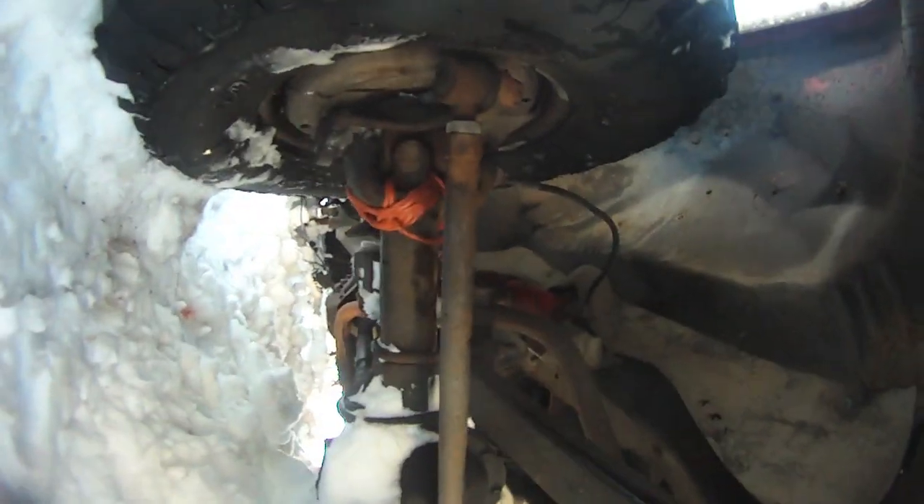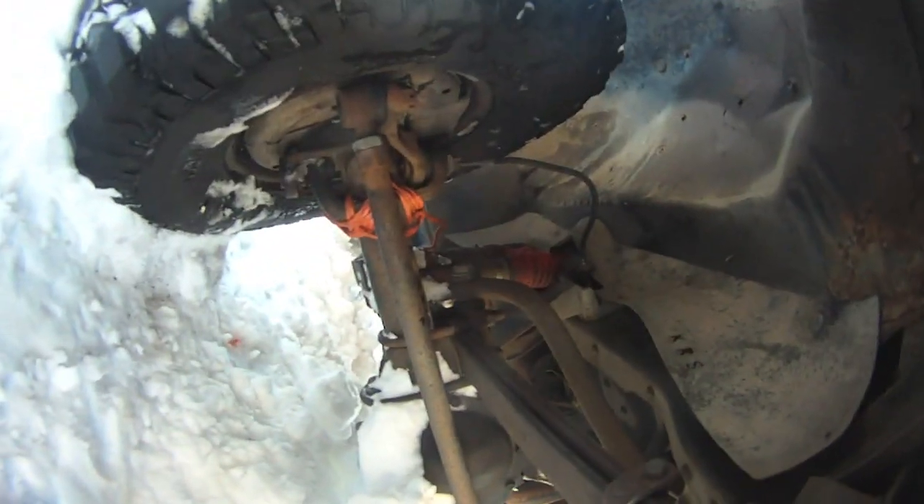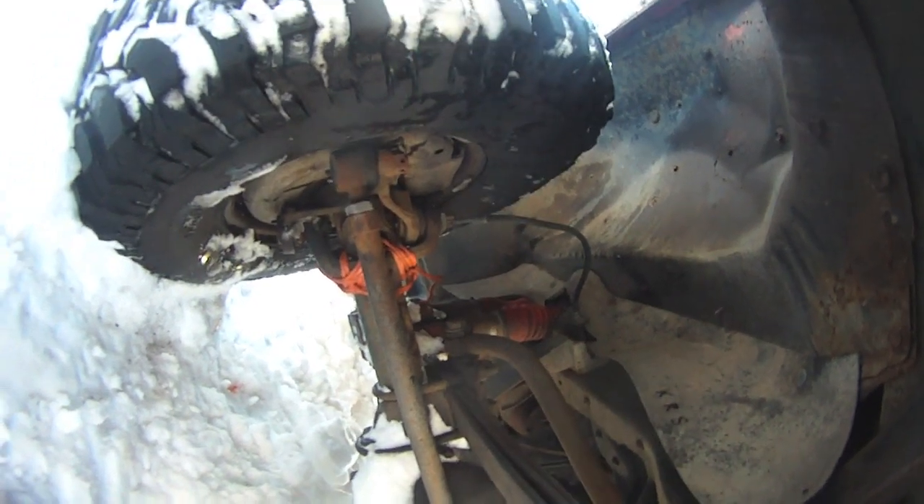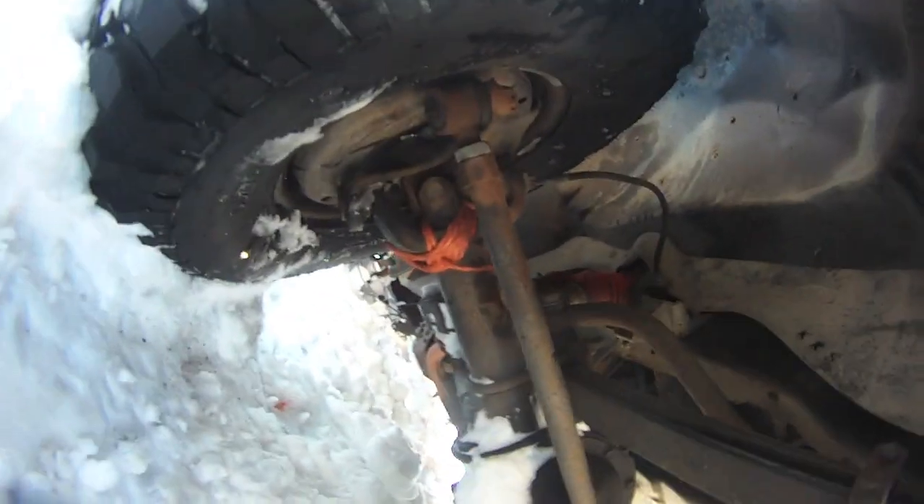Okay, we're generally dug out. If six lashes got me out last time, I wrapped the remainder — I think there's probably 20 lashes now around that axle. I don't even know why I bother. I'm soaked. My butt is soaked.